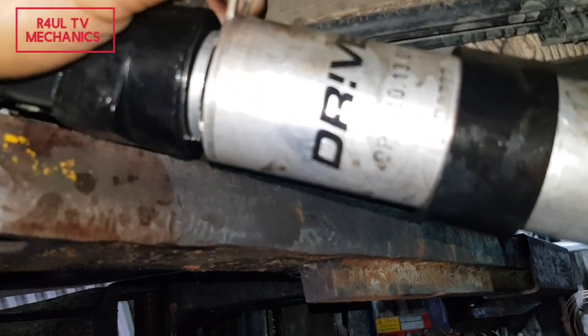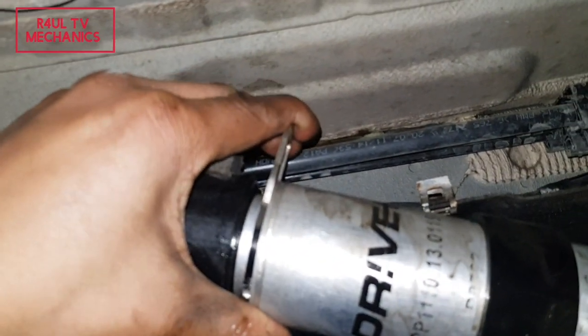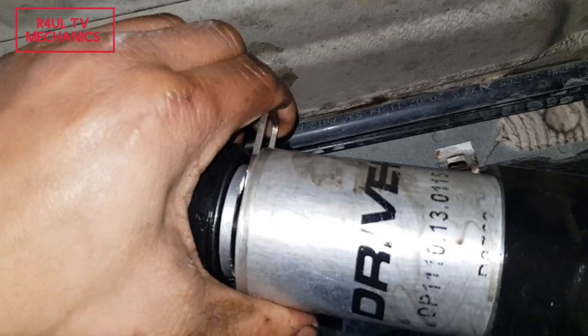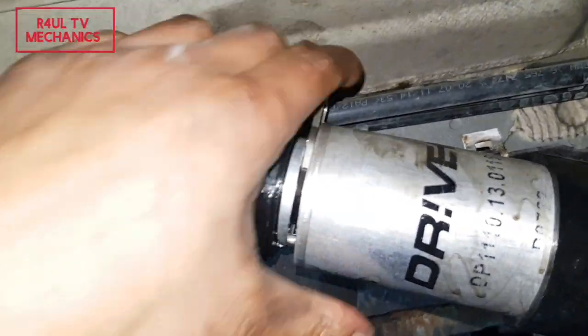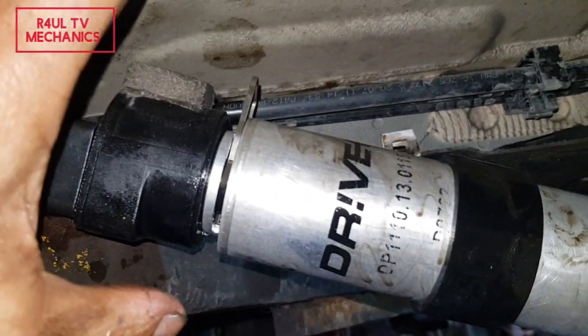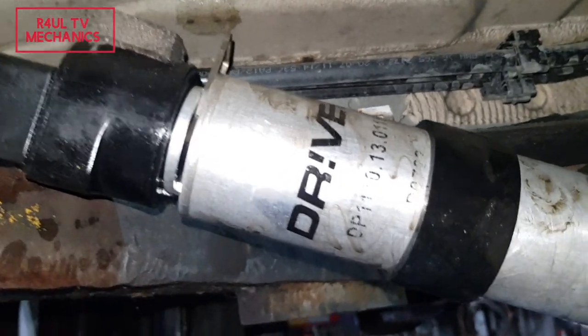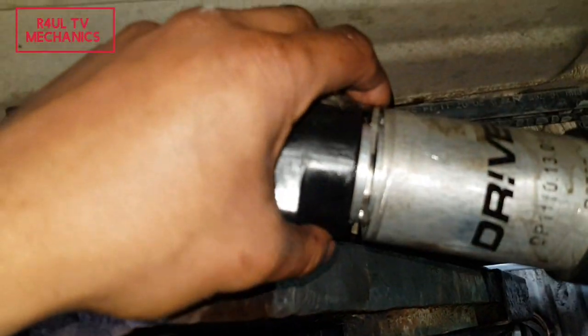The filter is back on. Trying to do this with one hand — just get that clip on there and push it down. Use pliers if needed, just push it down. Happy days — there we go, that's on.